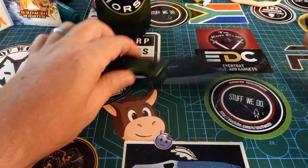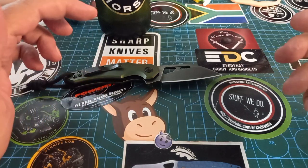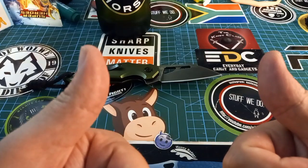Happy St. Patrick's Day — green beer bottle, green knife, happy happy! It's Thursday. Stay safe, happy, and have a good one. Goodbye!